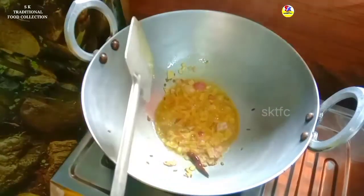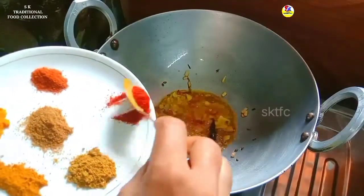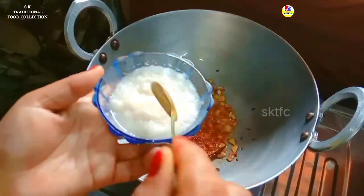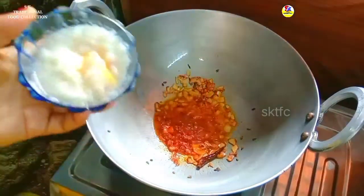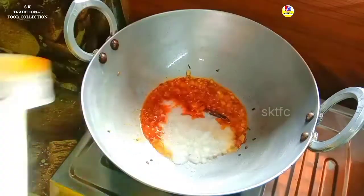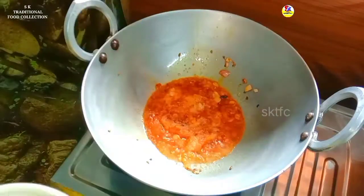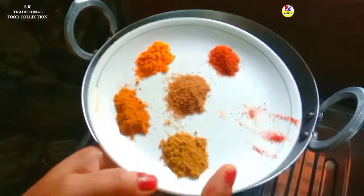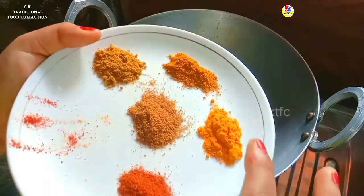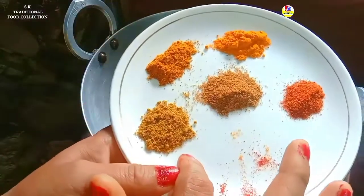We will add the color to the color. We will add the paste to the paste. We want to mix the salad, the sauce, and the chicken.